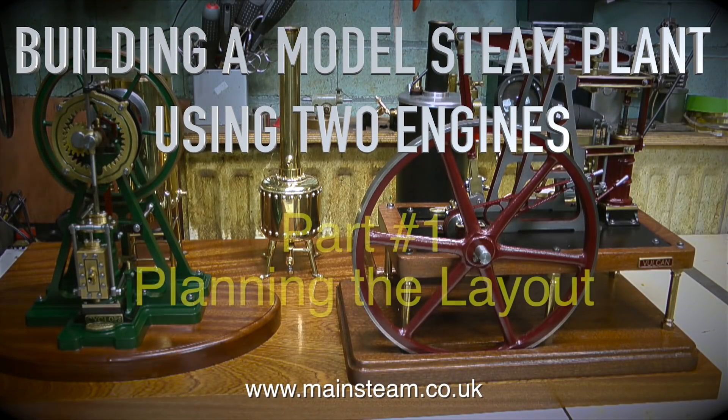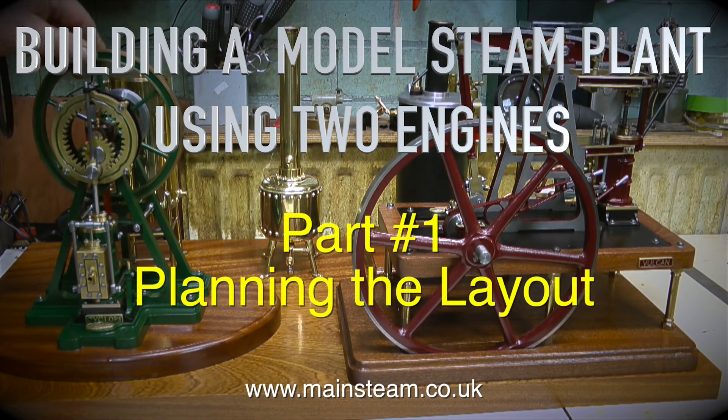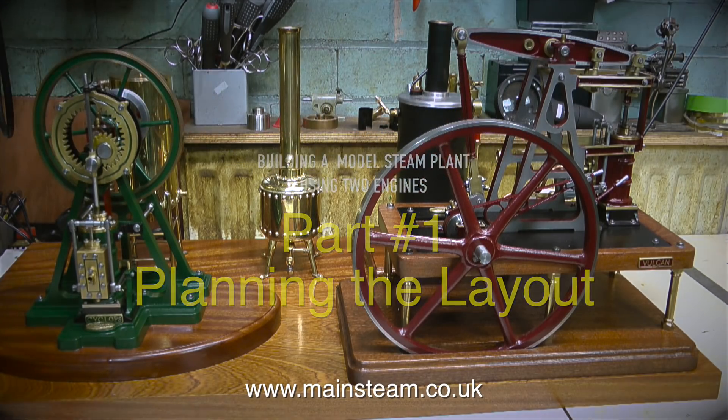Building a model steam plant using two engines. This is part one: planning the layout. Before starting on a steam plant, I always sit and look at it for quite a while and move the parts around until something clicks and it looks right.